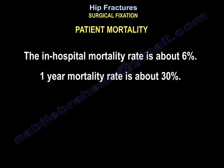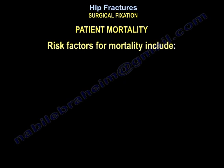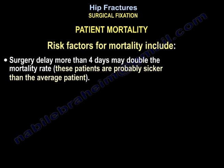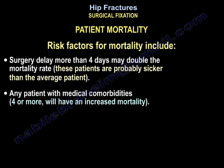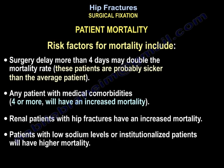Regarding patient mortality: the in-hospital mortality rate is about 6%, and the one-year mortality rate is about 30%. Risk factors include surgical delay more than 4 days, which may double the mortality rate. Patients with 4 or more medical comorbidities have increased mortality. Renal patients with hip fractures have increased mortality. Patients with low sodium levels or institutionalized patients also have higher mortality.